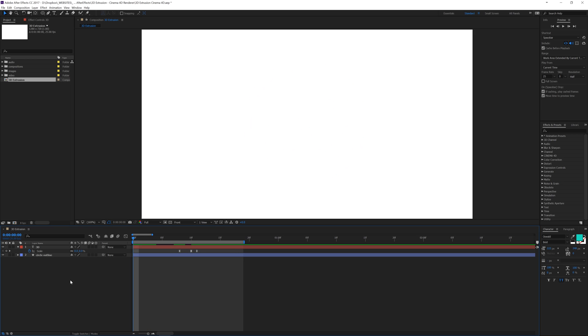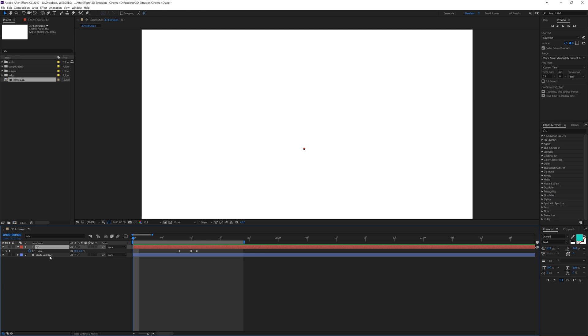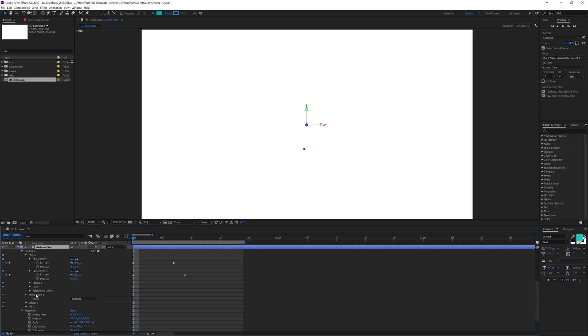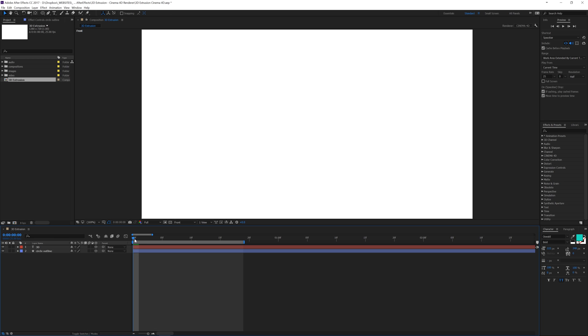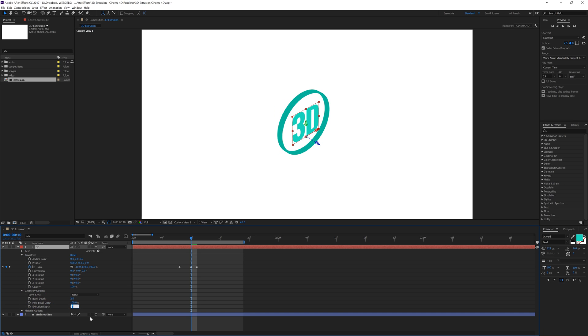Now here's where things get interesting. We've got our animation done — let's add some 3D effects. We'll click both layers while holding shift and make them both 3D. If we go to the geometry options we can change the extrusion depth — let's set it to 35. Let's see what they look like. Going forward in time to custom view one, we can see the ring has some 3D, but the 3D text doesn't have extrusion yet, so we need to add 35 there as well.